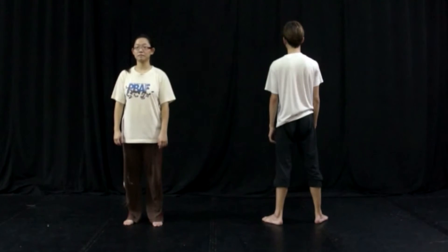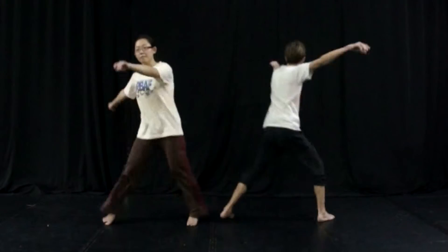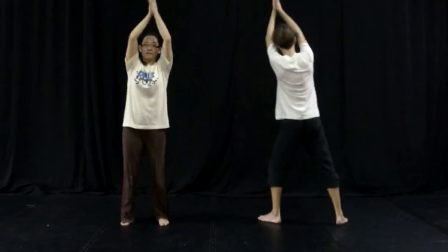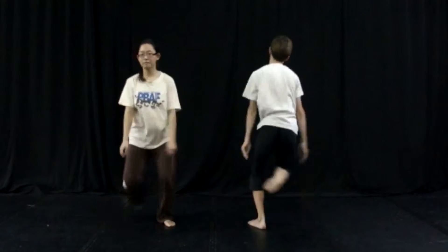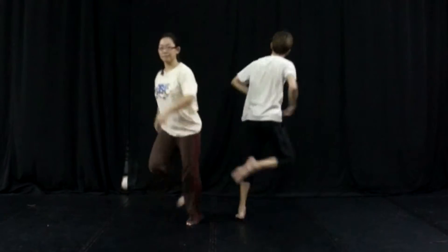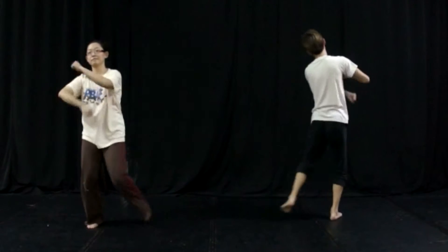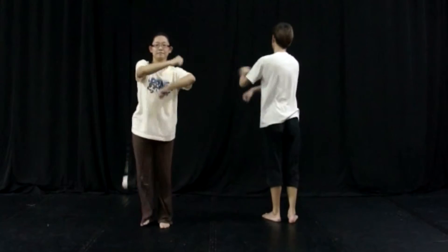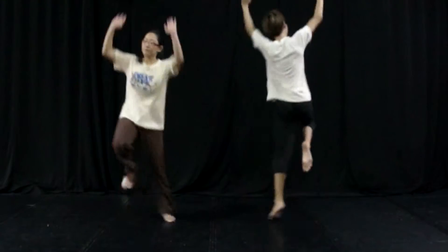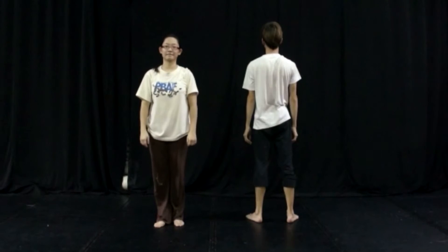Ready. 5, 6, 7, 8 and 1, 2, 3, 4 and clap — 6, 7, 8 and repeat — 2, 3, 4 — reverse turn — 6, 7, 8 — repeat — 1, 2, 3, 4 — rolling — 5, 6, 7, 8 and 1, 2, 3, 4 and gallop — 5, 6, 7, 8. This is going to be the chorus.